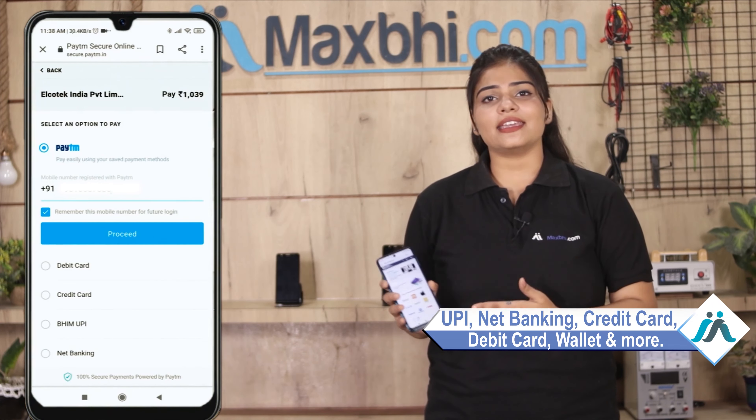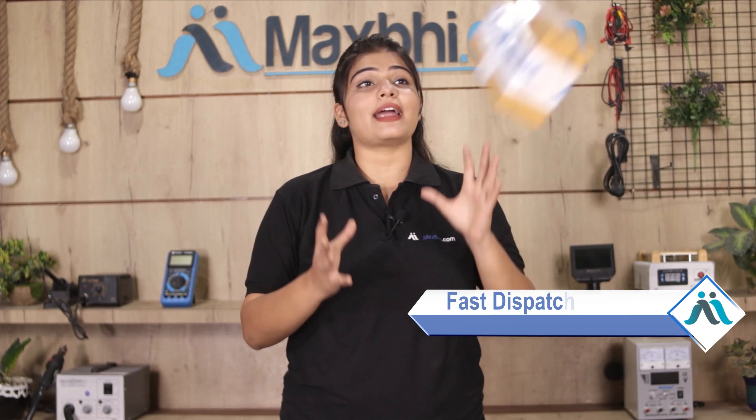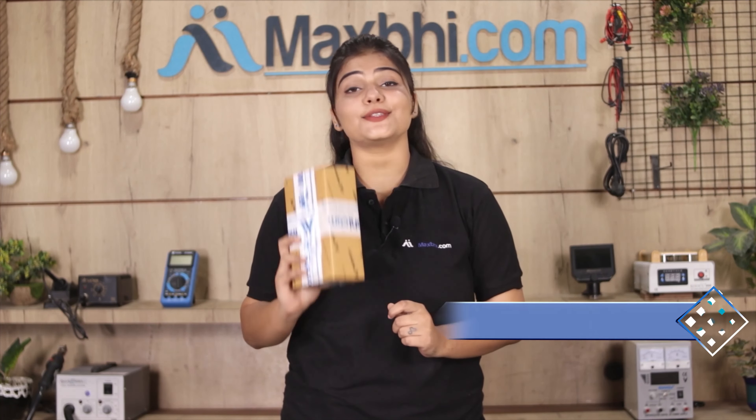After clicking on the order, you will go to our super secure payment page where you can use almost every type of payment — like UPI, Net Banking, Credit or Debit cards, Wallets, and more. Once your payment is done and your order is processed, it will be safely packed and dispatched within 1 or 2 days. And yes, shipping is free, so you just have to pay for the product and nothing else.